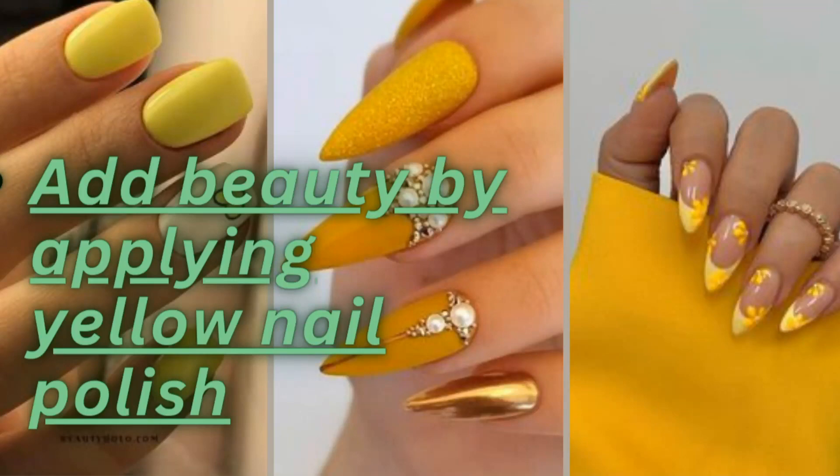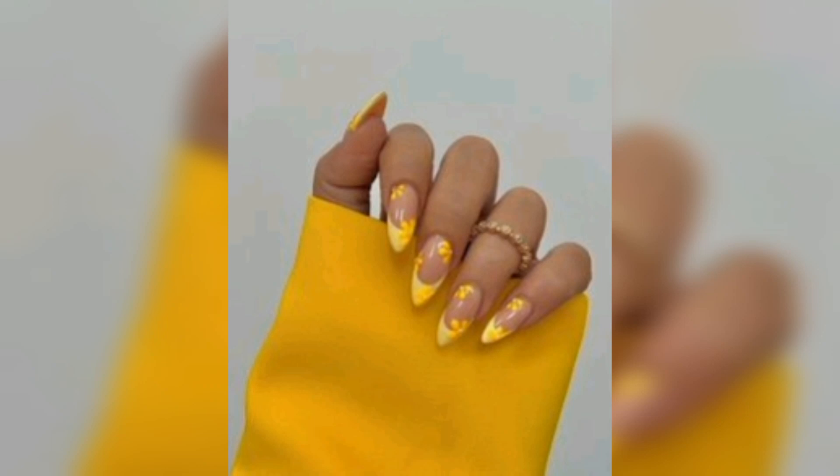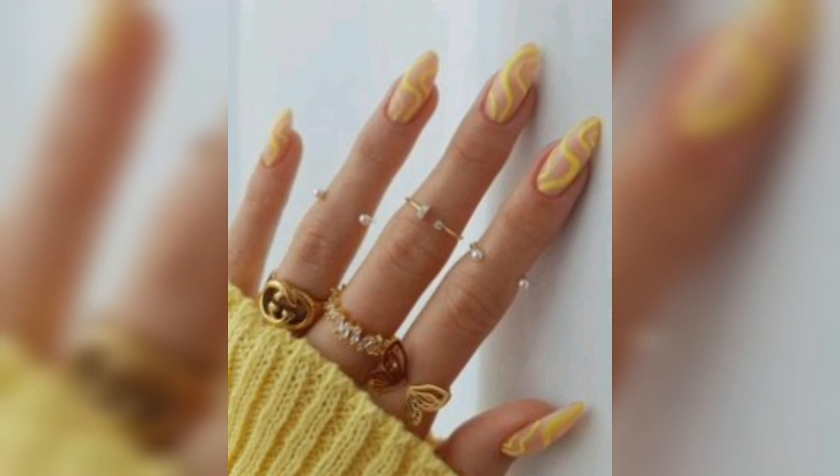Welcome back to my channel. Today I discuss beauty by applying yellow nail polish. If you are looking to add some beauty to your nails, applying yellow nail polish can be a great way to do it. Yellow is a bright and cheerful color that can add a pop of sunshine to your look.